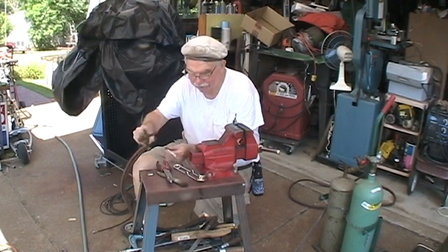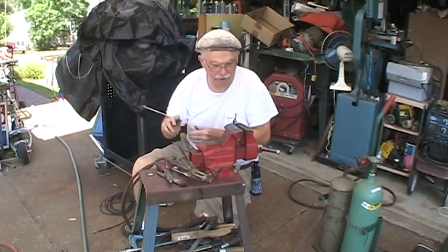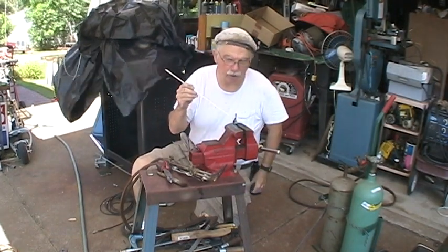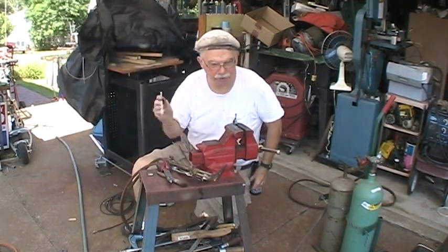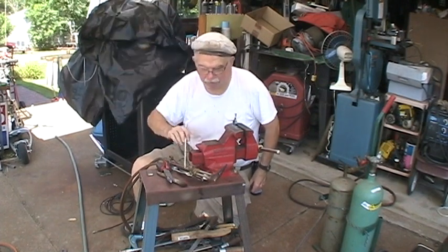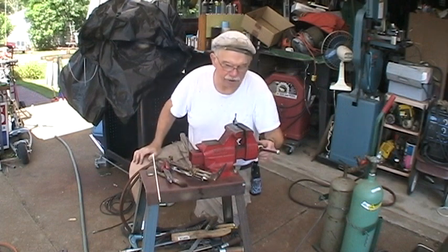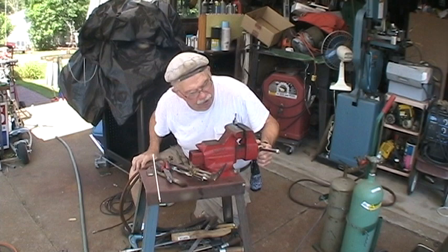I found some braising rod I had sitting around for years, and put a little braise on the thing and a little braise on the nipple part, then heated them both and pushed them together. It's too hot to touch yet, but it looks pretty good.